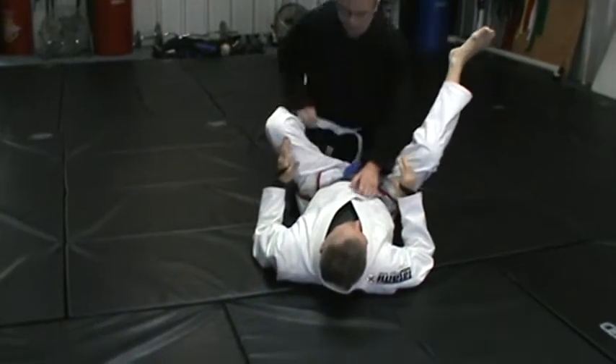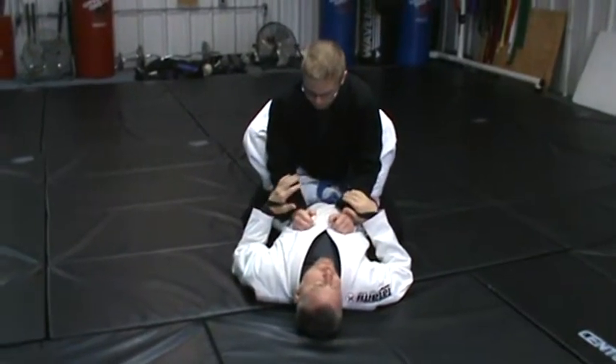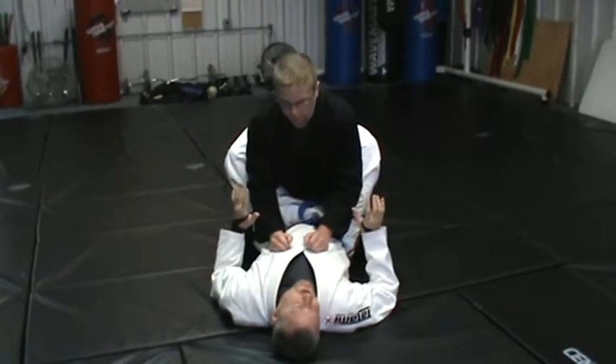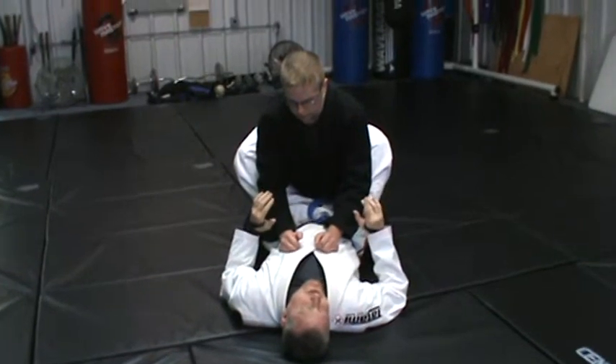But you stop that by grabbing his belt. Kyle rolled with Bernardo Faria, who's a Brazilian jiu-jitsu legend — nicest guy on earth, but a legend. And he omoplata'd Kyle. Kyle couldn't stop it. I'll show you how he did that. There are lots of different ways to do this one.